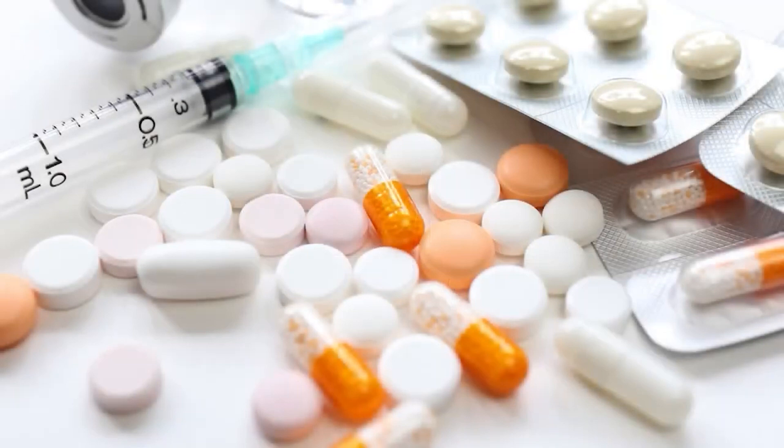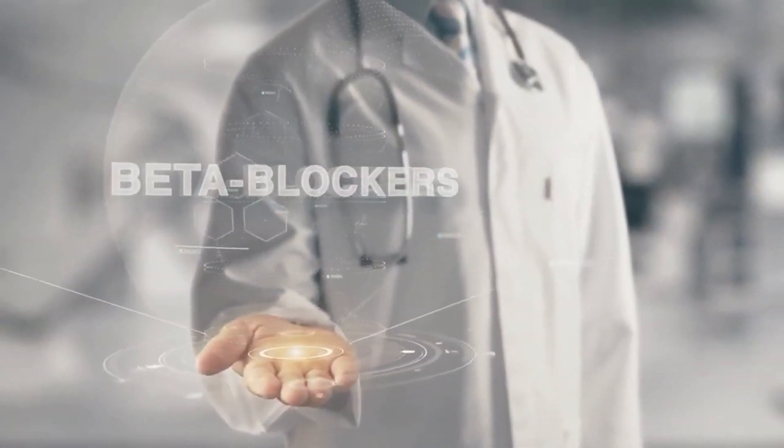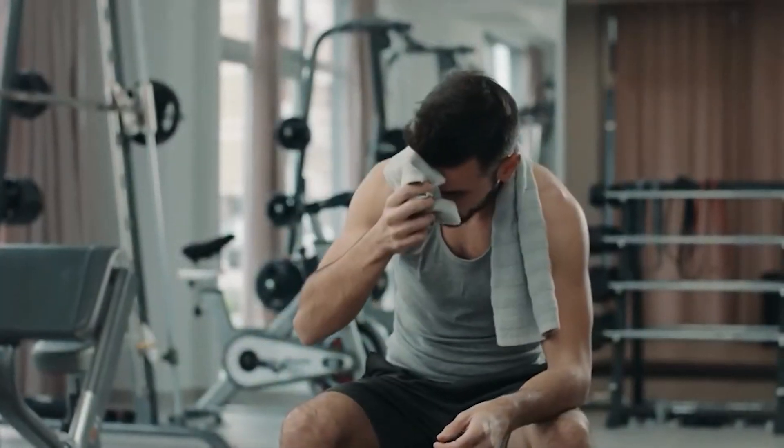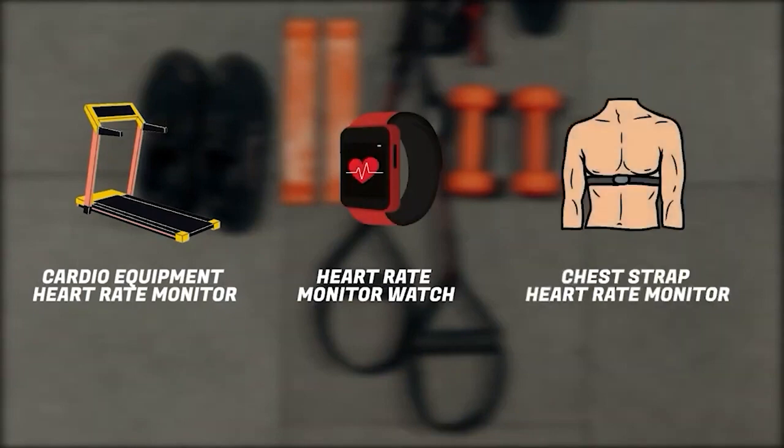If you want to take your fitness to the next level and make sure you're exercising in the right target heart rate zone, then you need to measure your heart rate during exercise. This method of tracking can be especially beneficial for individuals on medication that influences heart rate, such as beta blockers, and for those recently affected by heart disease who want to ensure they don't overexert themselves during early recovery. You'll need paper, a pen, a calculator, your resting heart rate, and a heart rate monitor — such as cardio equipment monitors, a heart rate watch, or a chest strap.